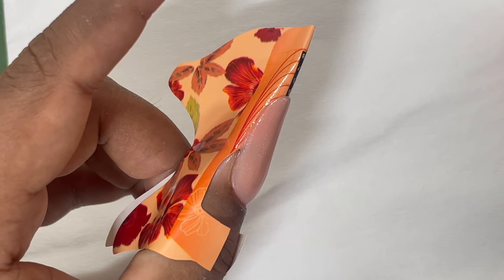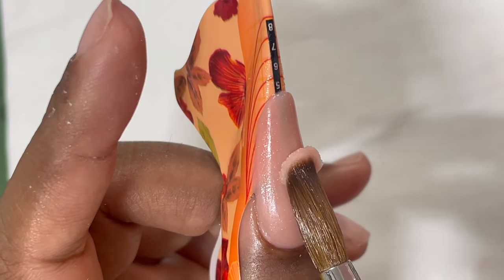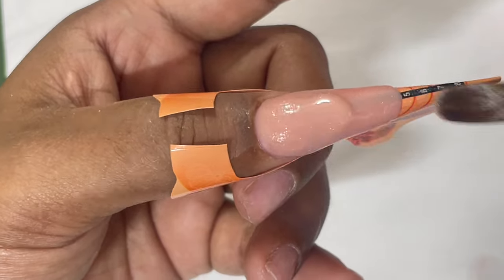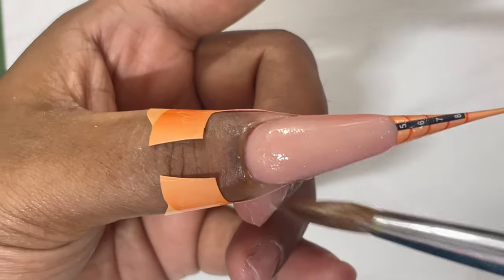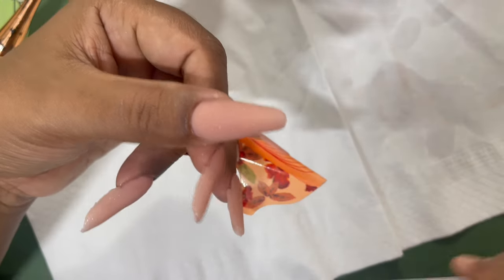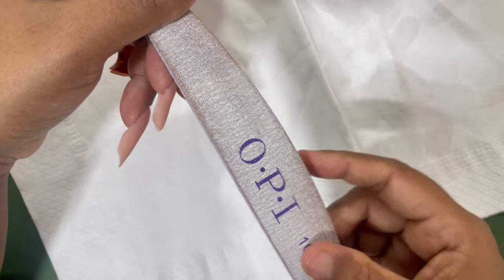After application I checked it from the side angle. I had a little less thickness around the center area, so I picked up another bead, placed it right where I needed it, and blended it toward the free edge to build up a little more thickness there. Once that's done, product application is complete. Remove the forms by pinching them, and then you can start filing and shaping.